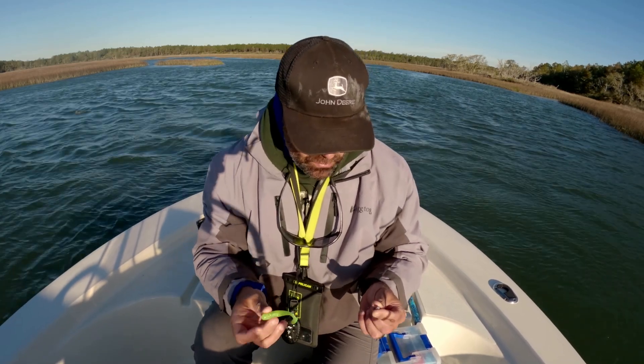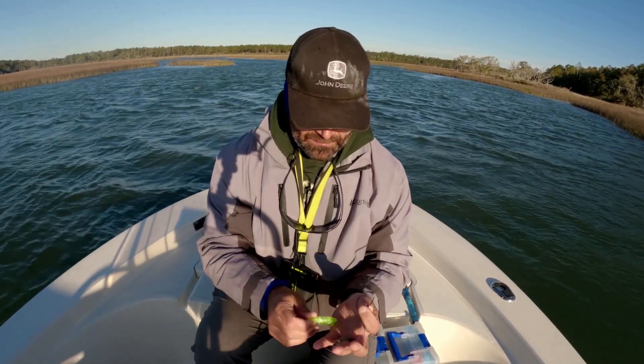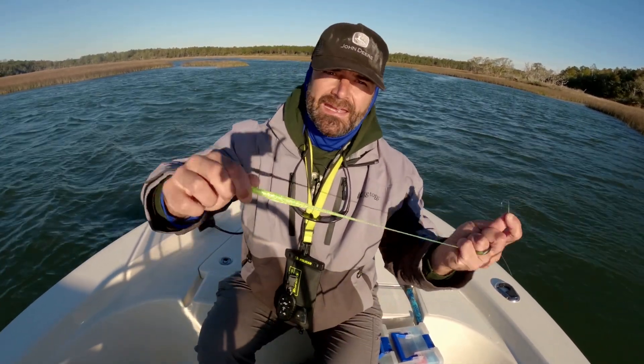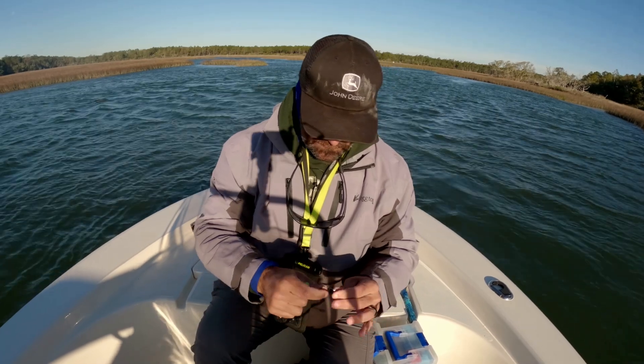The first thing I wanted to show was the rigging, because these are super tough baits. They're tough to break trying, that's why I like them. All the nuisance fish, they just can't wreck them.